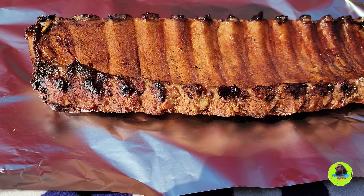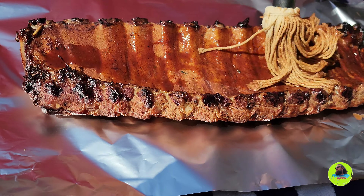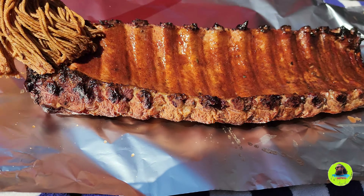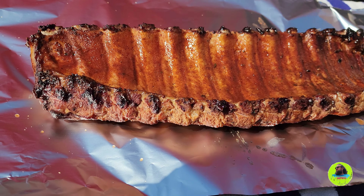We're going to wrap these in foil and they're going to come up to temp on the grill a little bit faster this way, and they won't be as dried out. Our goal temperature here is 200 degrees.